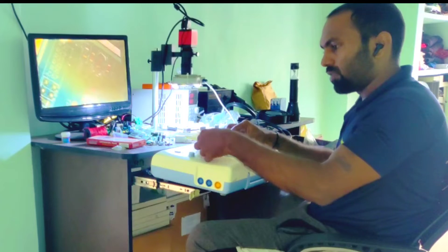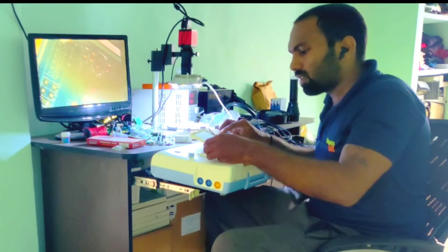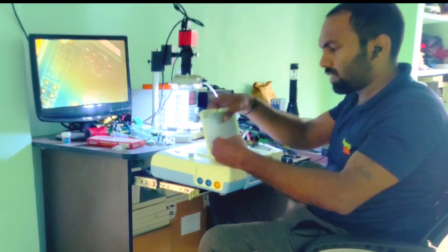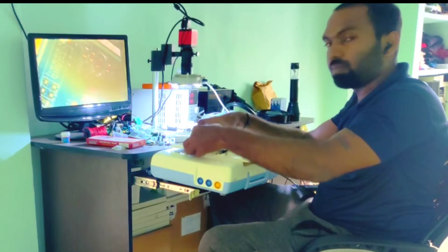We have a fetal monitor which came in for a display tube issue. The model is Bistros BT350, and I already disassembled the LCD driver along with the display. So how do we find whether the problem is with the LCD driver or the mainboard?